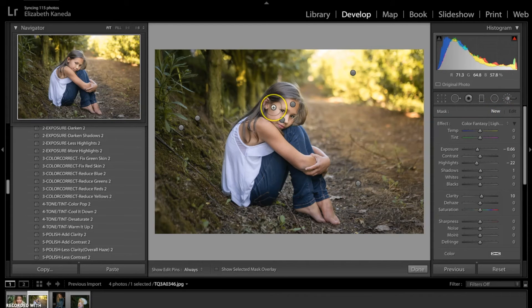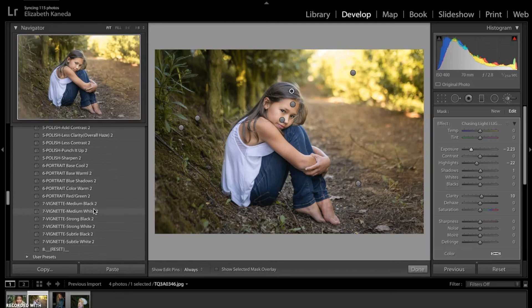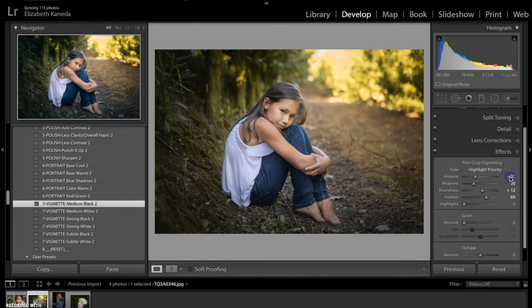I'm going to hit New one more time. I'm still going to use the same Light Brighten brush and I'm just going to use it right up here in her hair just to darken up the highlights. Next I'm going to go down and use a medium black vignette, although it's a little too much. So we can go down to Effects, look for Highlight Priority, and just move that slider up just a little bit. That's all I'm going to do to this photograph.